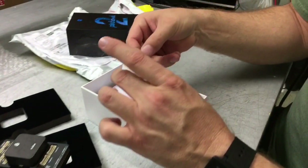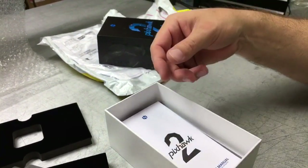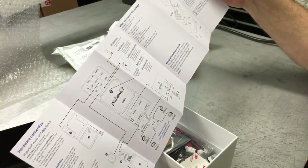Inside the box, it looks like we've got a QR code card here — this probably takes us to all of the safety and information manuals. We have an actual paper manual here, pretty nice. It shows you all the connections.